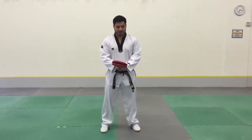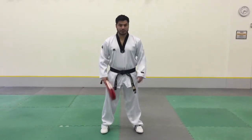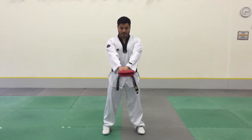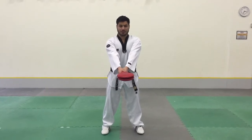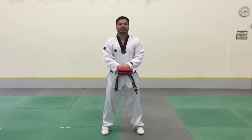When we're holding our kicking pad, we want to make sure we have our feet wide enough, two hands on the kicking pad, and make sure your arms are straight. If your arms are bent, when your partner kicks, it's going to hit you in the face.